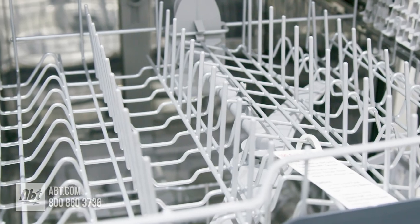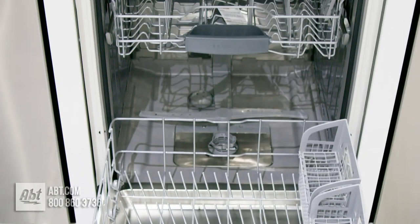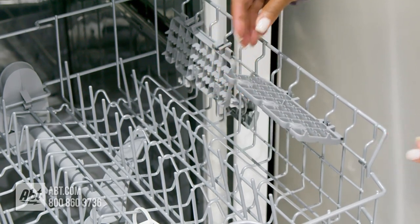Inside is a stainless and polypropylene tub that can hold up to 14 place settings. It has two nylon-coated racks. The upper rack comes with two utility shelves that double as stemware holders.